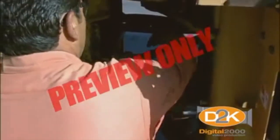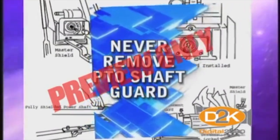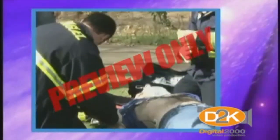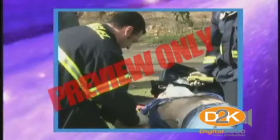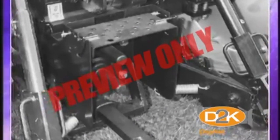Many loaders have a power takeoff, or PTO shaft. The rule is: never remove the guard. An unguarded PTO shaft can grab your clothing and there's no way to stop it. PTOs are known to have torn off limbs of workers. The PTO must be equipped with a shield to cover the stub shaft to prevent accidental contact.